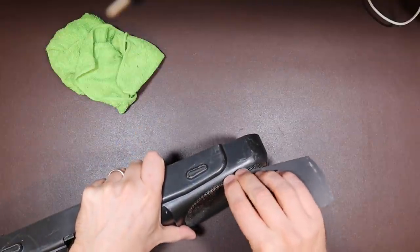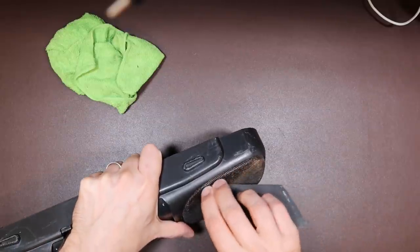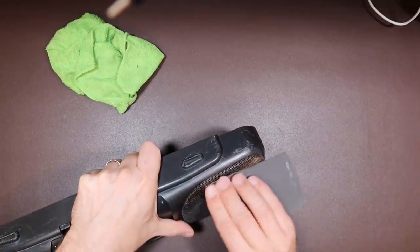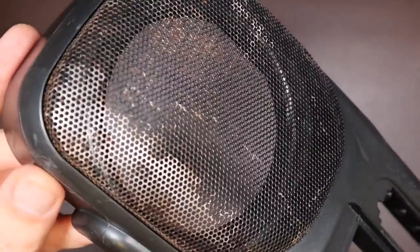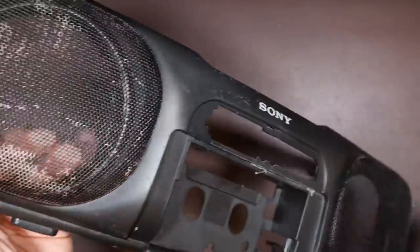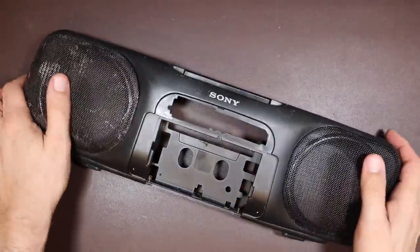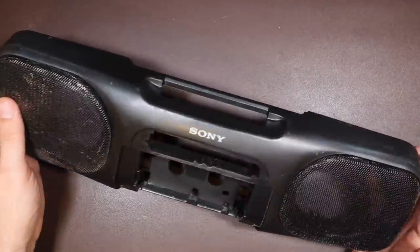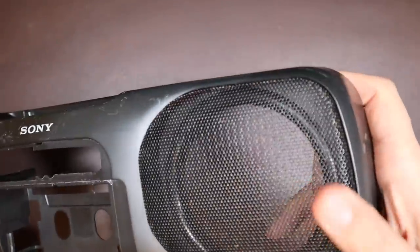One thing that really needs attention though are the grills. These are permanently moulded into the front enclosure and have gone rusty, so I'm going to sand them back with some sandpaper. I can't remove it from the plastics — it's kind of over-moulded into this injection-moulded front piece here, so there's nothing I can do to separate it. I'm probably going to have to paint it, and if I paint this one, well, I'm going to have to paint this one too.